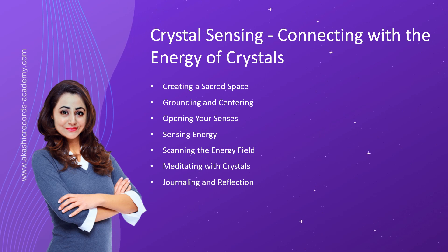Crystal Sensing: Connecting with the Energy of Crystals. Crystals possess unique energies that can be felt and experienced by those who are attuned to their subtle vibrations. Crystal sensing is the art of connecting with and perceiving the energetic qualities of crystals. By developing this skill, you can deepen your understanding of crystals, harness their healing potential, and establish a profound connection with these beautiful gifts from the earth. In this chapter, we will explore various techniques and practices to enhance your crystal sensing abilities.